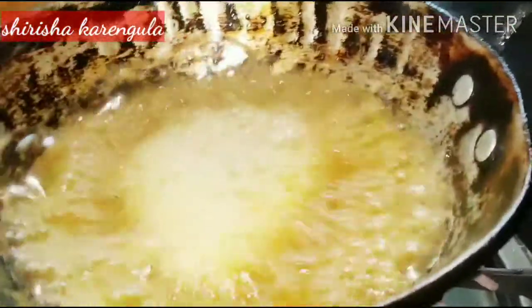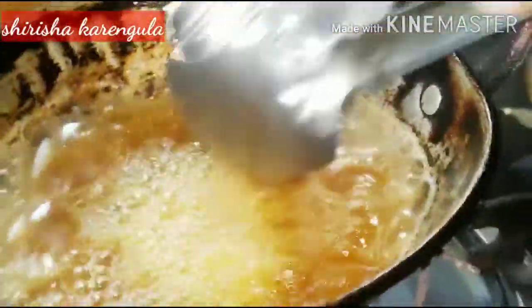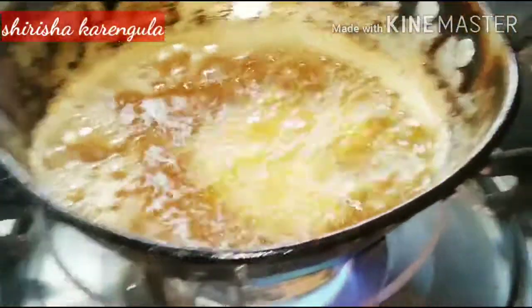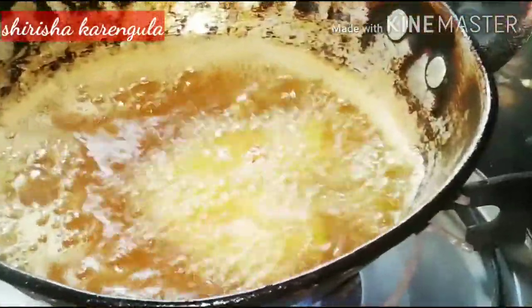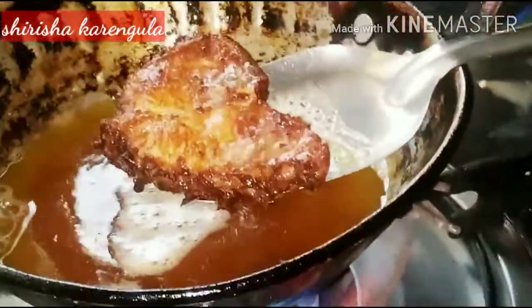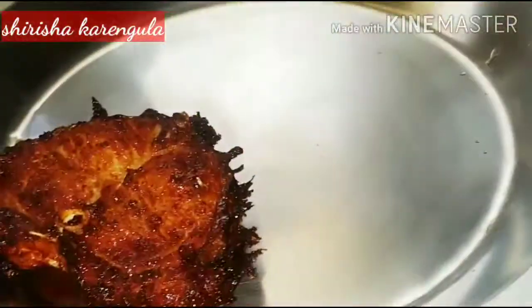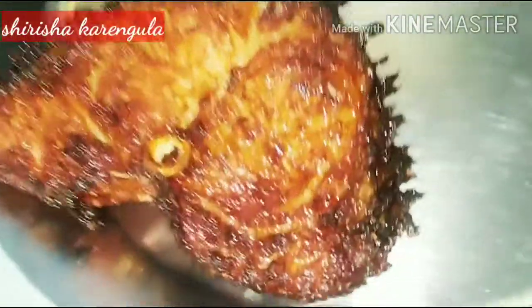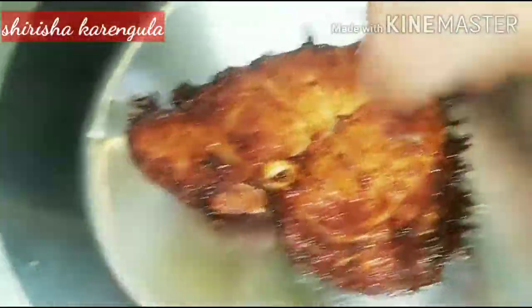If you fry it, it will be very easy to fry. I am going to cut the fish in small pieces and put the fish inside. I am going to try this video — please share it.